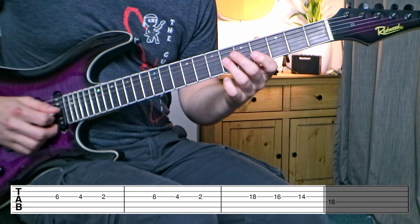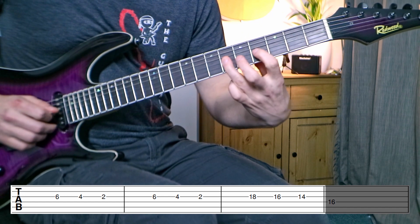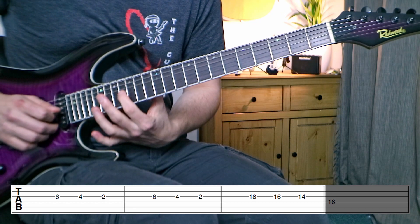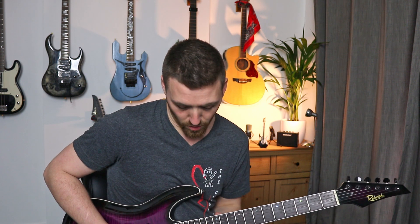So our first three sections start like this: one, two, three, four. One, two, three, four. The hardest bit here is getting from this end of the neck all the way up to this end of the neck in that short amount of time and being on the right fret. That is definitely the hardest thing and the bit you're going to have to practice the most.